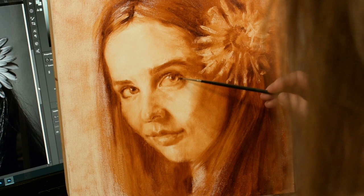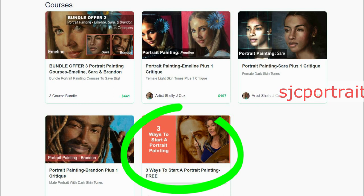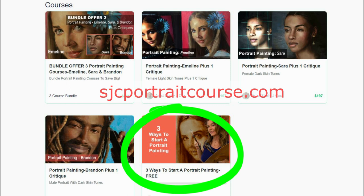Would you like me to show you how to complete your very own underpainting from start to finish? I have a free course on three ways to start a portrait painting — it's a step-by-step tutorial on the underpainting process. Go into the description below and grab your free tutorial today.